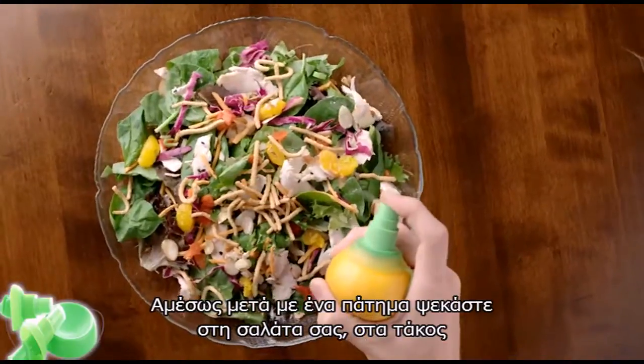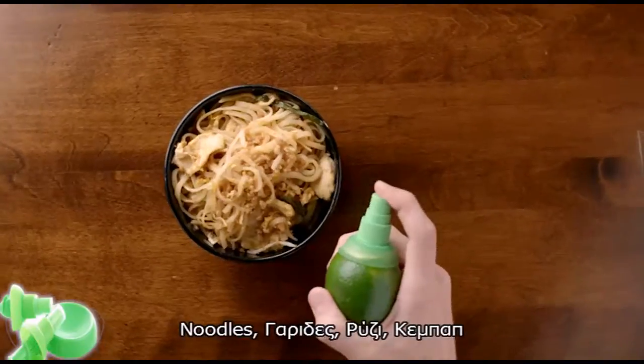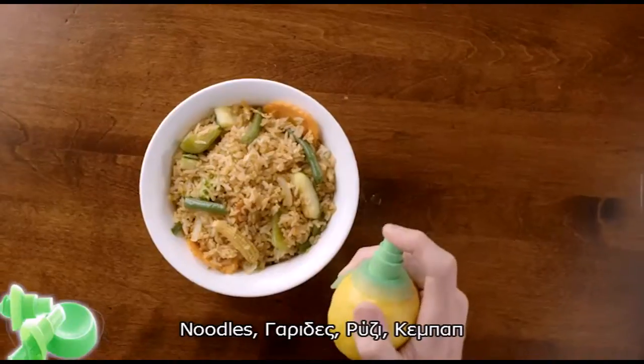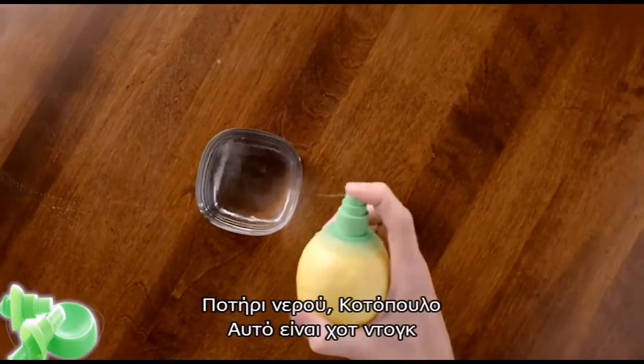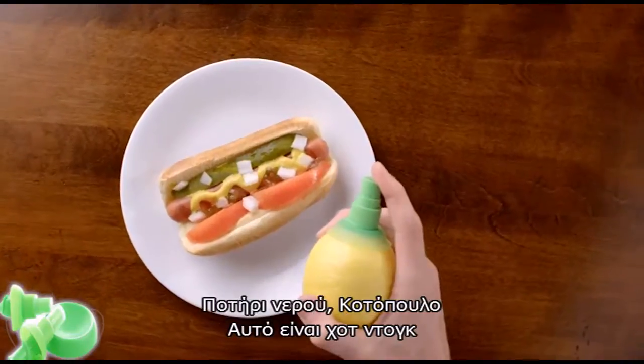You're ready to season salads, tacos, pad thai, shrimp cocktail, fried rice, kebabs, a hot dog, a glass of water, chicken — now that's a hot dog.